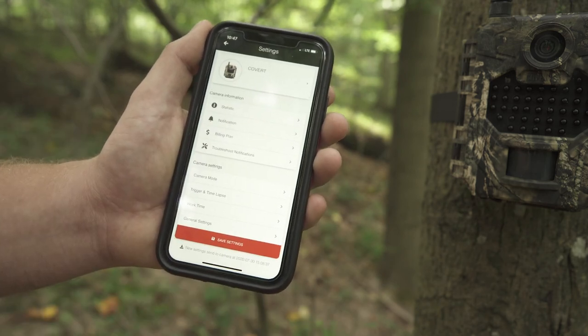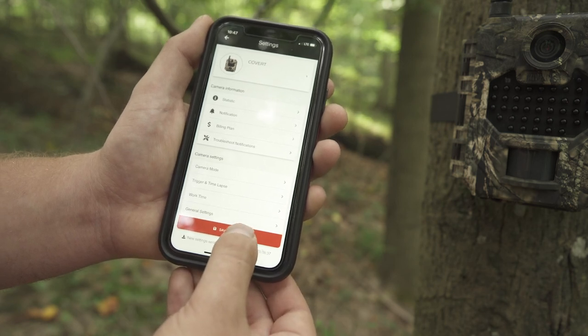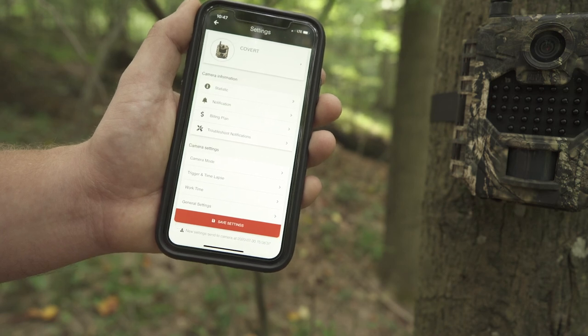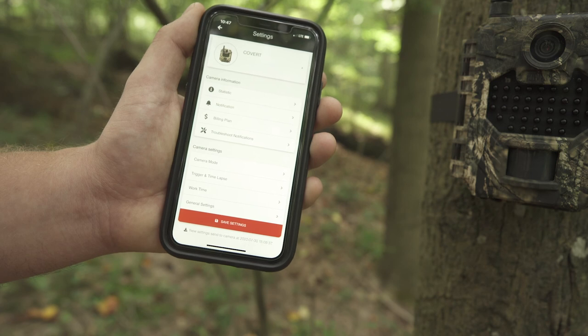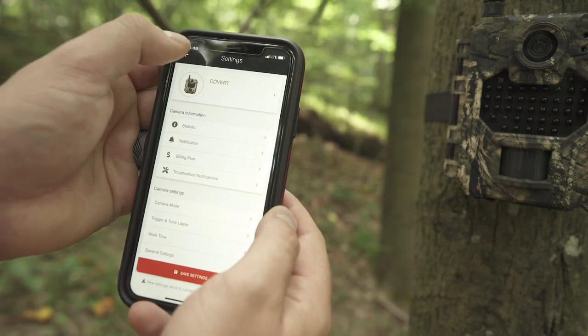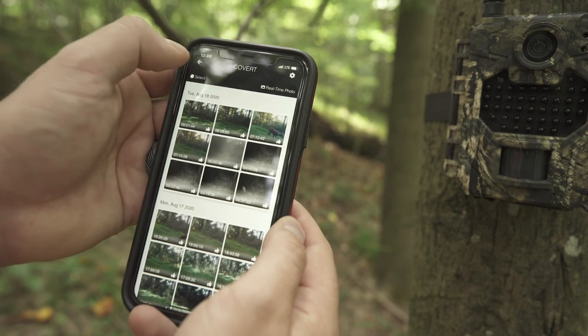Lastly, make sure when you change all your camera settings, you hit Save Settings at the bottom to make sure everything is saved to the camera. Once your settings are saved, your camera is now ready to use. Please keep in mind you can use the app or the web portal at any time to adjust your camera settings.